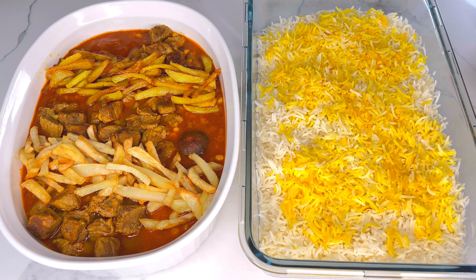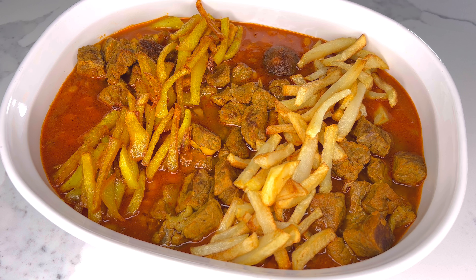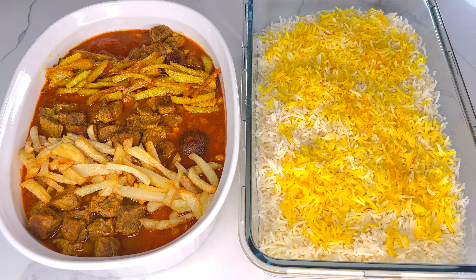Beautiful people, as you can see, our split pea beef stew is ready to be served. It's usually served with rice — this is steamed Persian rice with saffron. The recipe for this particular rice can be found on our channel. You definitely want to layer the stew with french fries, or you can buy readily available french fries from a grocery store and just top it with that.